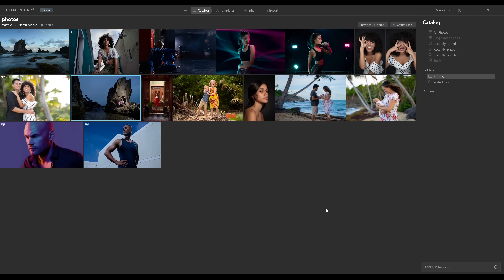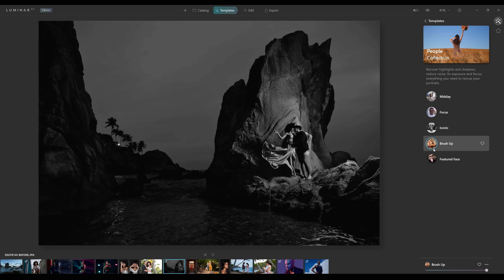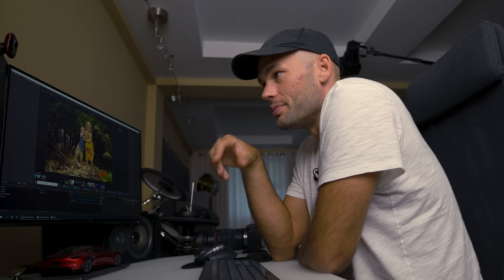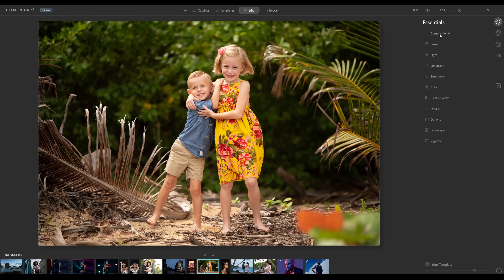I've got a few different images here to test out this software. Along the top you can see four different things we can click on: catalog, which is the folder we're currently looking at; templates, which lets us click on different pre-made templates — a lot of these look really good. I can right-click and go to adjustments and revert to original. Then if we click over to edit, we have a few different options on the far right. Let's start with the very first thing: Composition AI.